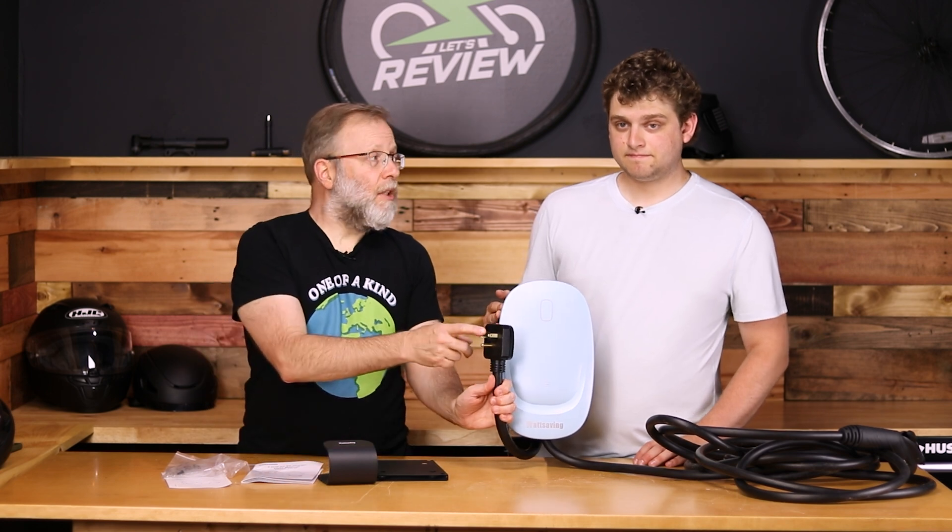This is the Watt Savings S10 — it's the U.S. version. There's also an EU version. There are two different plugs you can get it in: a NEMA 6-50, which this is, or a NEMA 14-50, which this is not.